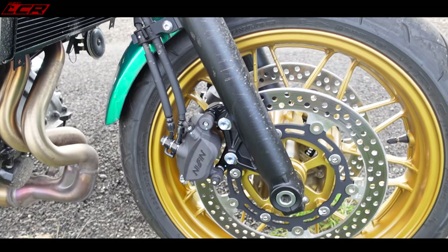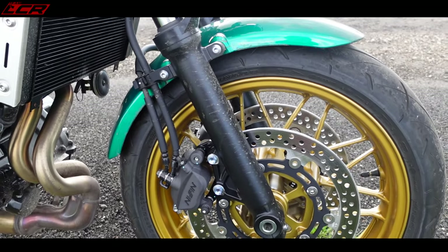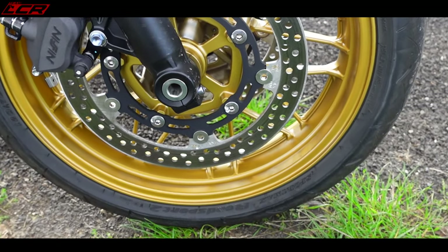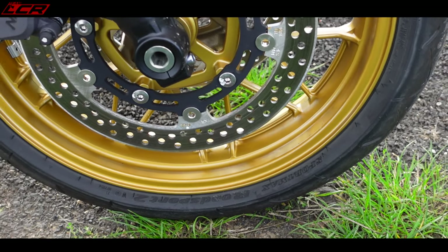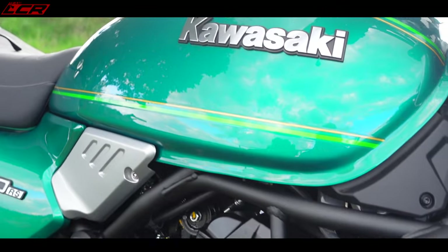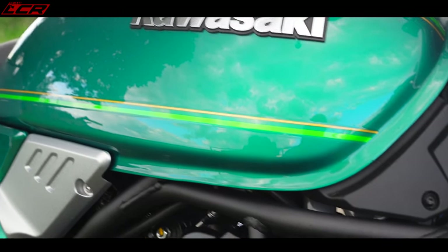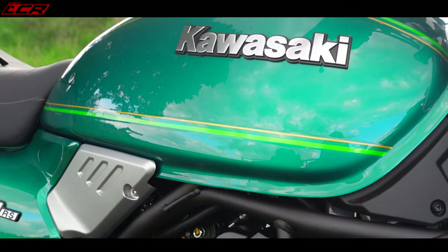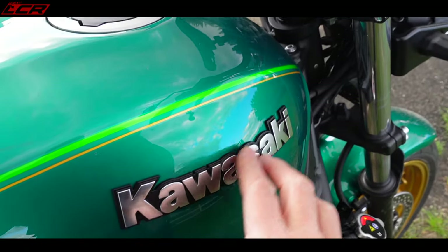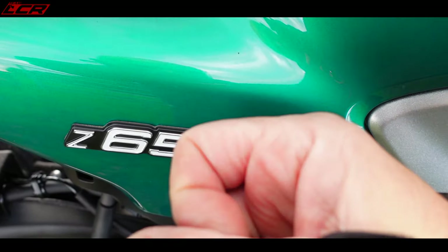Up front we've got Nissin calipers and conventional way-up forks — in keeping with the retro theme. That brake setup works beautifully. I love the gold wheels; it's a winning combination. The green is a little bit loud — I'd maybe prefer a slightly darker green — but the gold wheels and green paintwork are really, really nice. I love the raised classic Kawasaki lettering on the tank, and this pinstriping as well. The badging on the panels is metal, which is a nice touch.